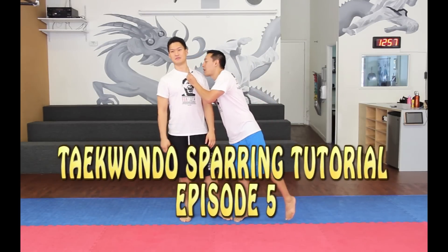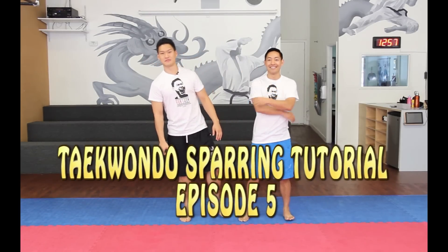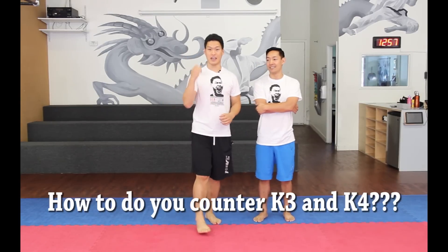Hey guys, welcome to the 6th episode of the Sparring Tutorial. Today we're going to go over how to counter K3 and K4.